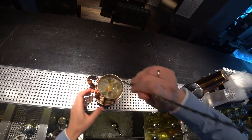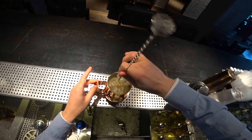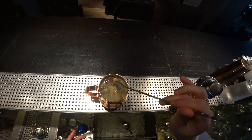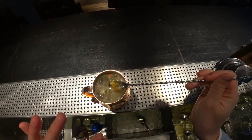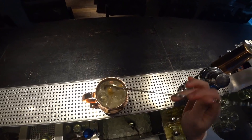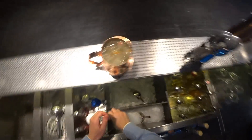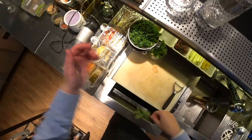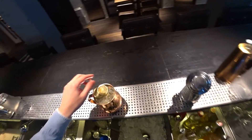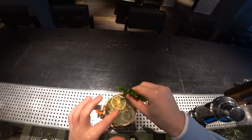Then we stir it together a little bit. There are little grapes — raisins — in the kvass, it's like a little garnish. Chips of lime and mint.